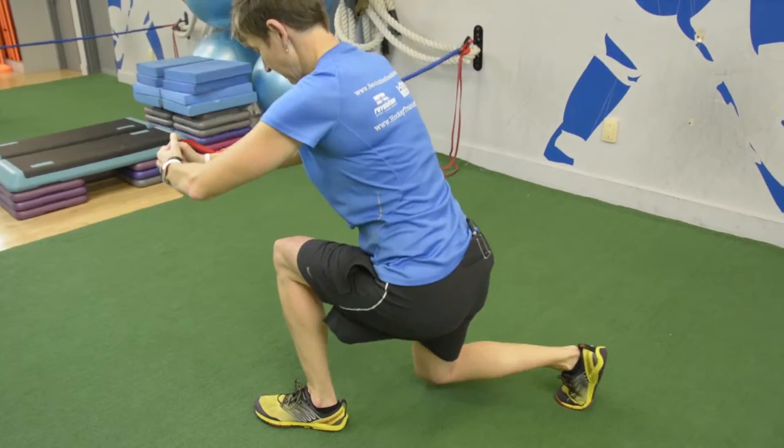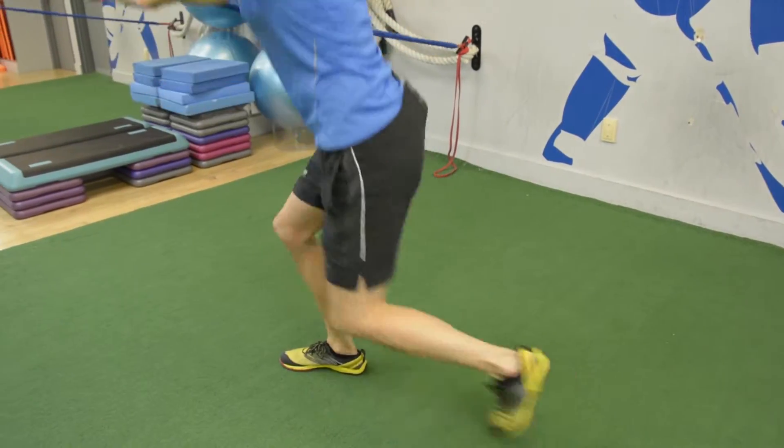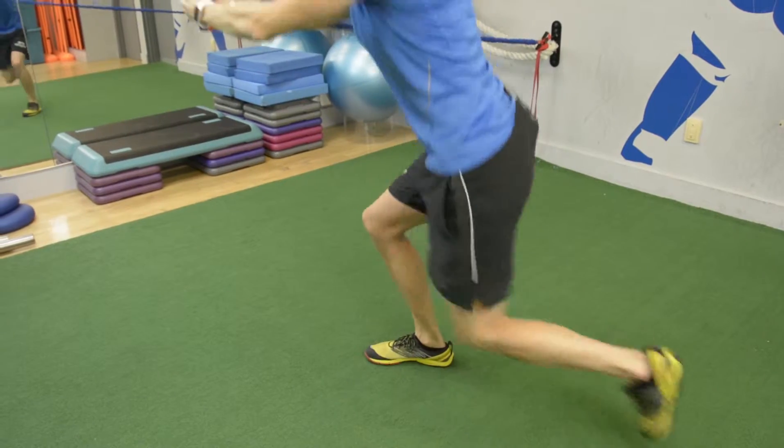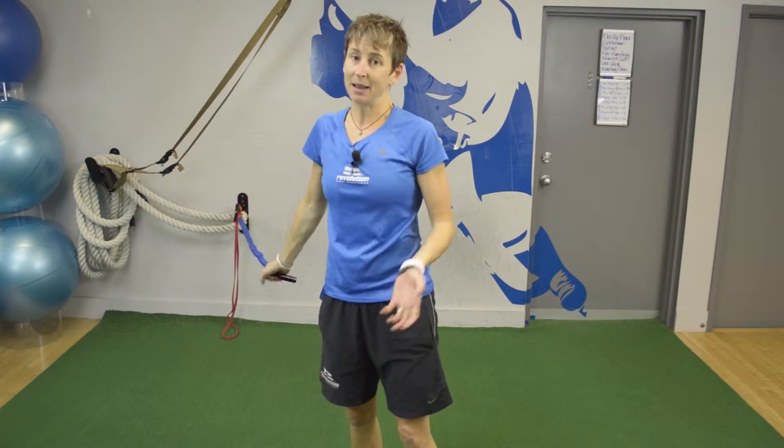So as you go, don't let your knees fall in and everything get funky from your hip down. Keep that strong turnover even though you're having to stabilize your torso at the same time. That's the name of the game.